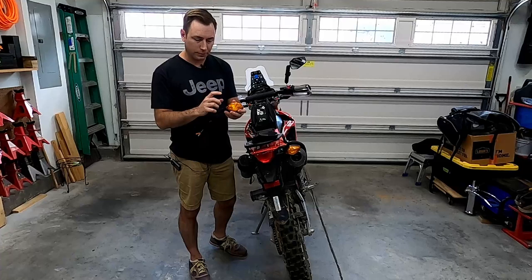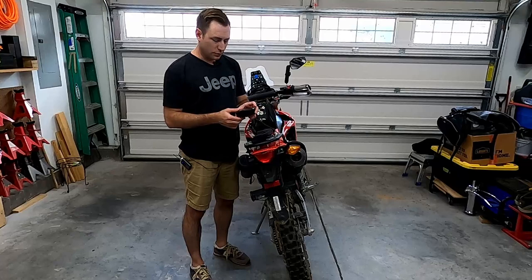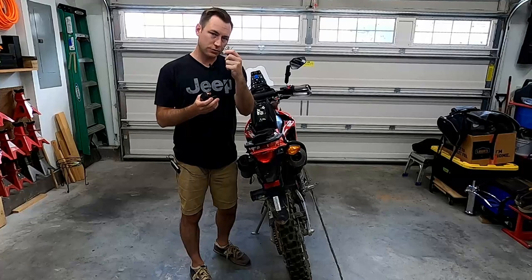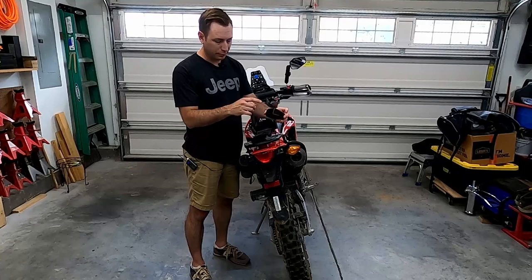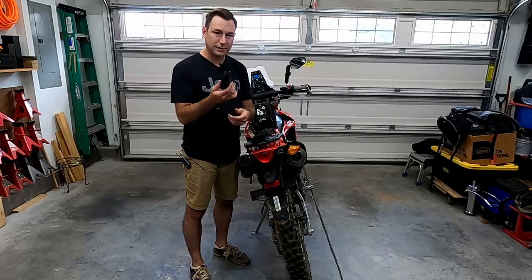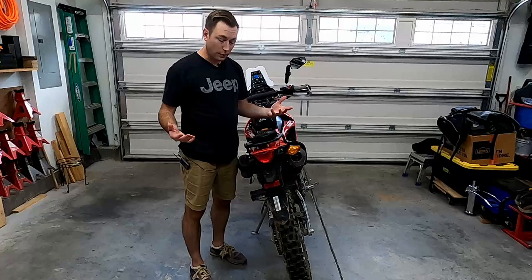I looked at replacing it with just an original Honda replacement turn signal but it's like $41 plus shipping, compared with a tail tidy kit which I've kind of been on the fence about doing. This is like $50 off Amazon. It's one of the more generic kits. It comes with bullet style connectors, but it has the integrated brake light, tail light, turn signals, and also an integrated license plate light — all in a single unit for about $50. So for just a little more than a replacement turn signal, I can go to a tail tidy kit with everything integrated.